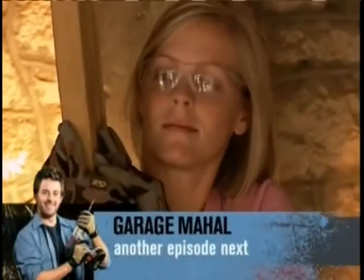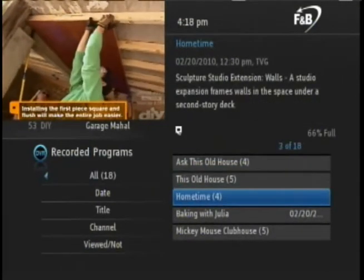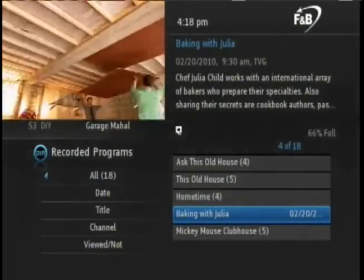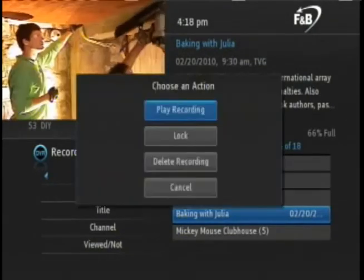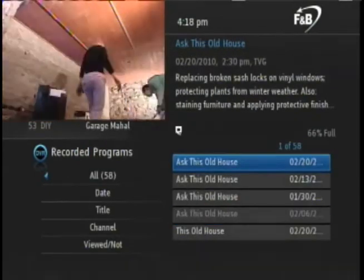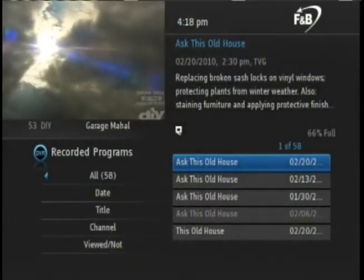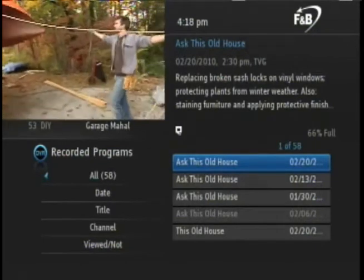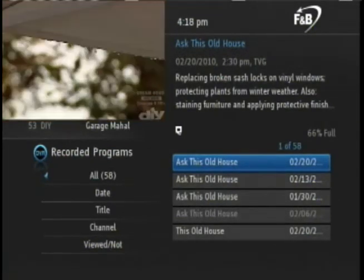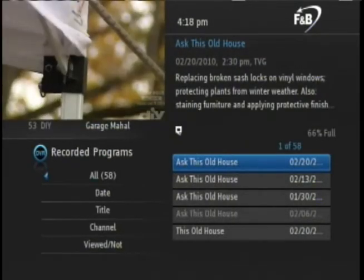Next, let's look at ways to delete existing recordings and edit future recordings. Go back to the PVR menu, navigate to the program you wish to delete, and press OK on the remote. The options box will appear. Arrow down to delete recording and press OK. Arrow over to yes to confirm and then press OK. The recording is now gone. It is also important to point out the amount of hard drive space in use, shown on the right-hand side of the screen. If the hard drive fills up, it will automatically begin deleting the oldest programs based on date recorded.